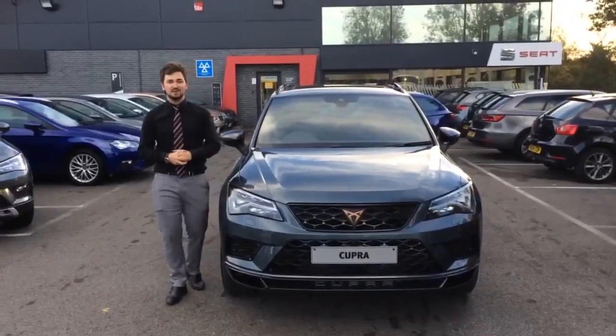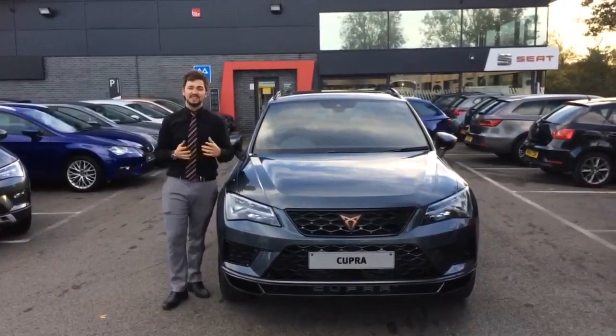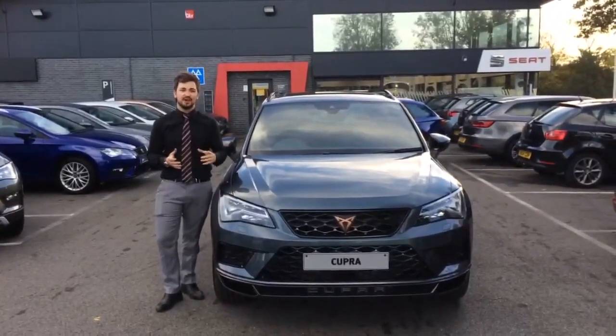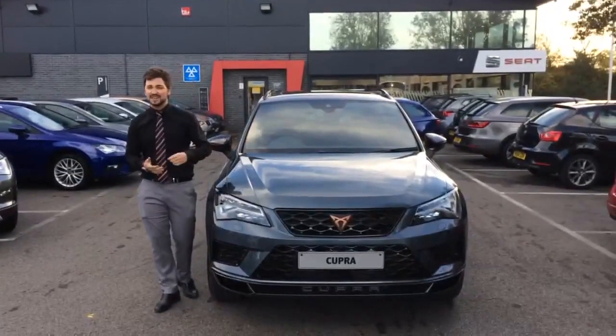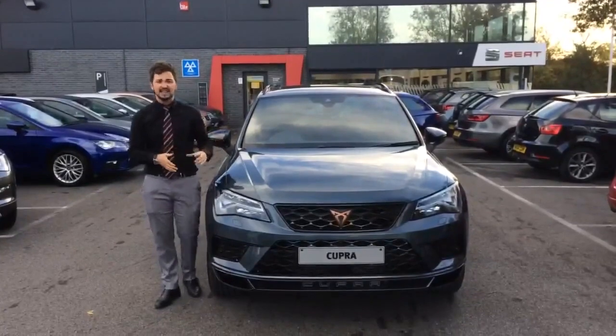Hello and welcome back to Snows CUPRA at Portsmouth, your local CUPRA dealership. Yesterday you would have seen that we had the new CUPRA delivered to us, all still in its wrappings. Our valuers have done their job — they've taken everything off, given it a lovely clean and it looks absolutely fantastic. Today we're going to go through some of the key features of the car, including what's been changed and some new features it has.